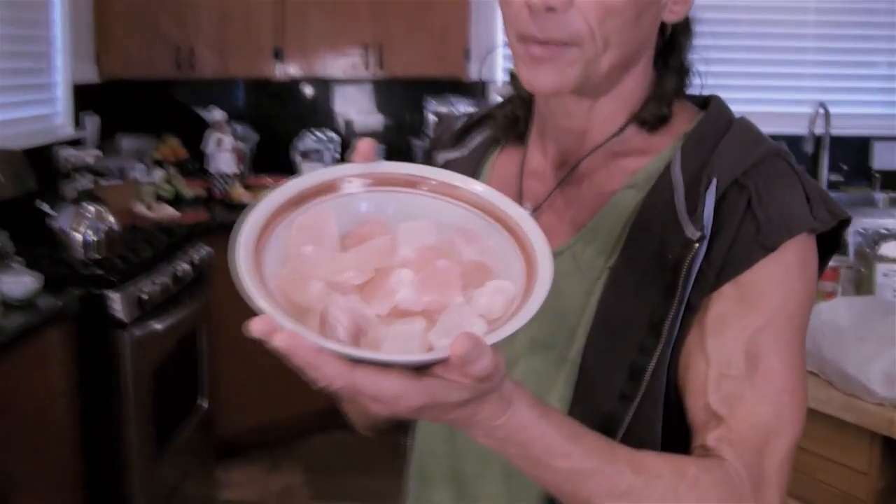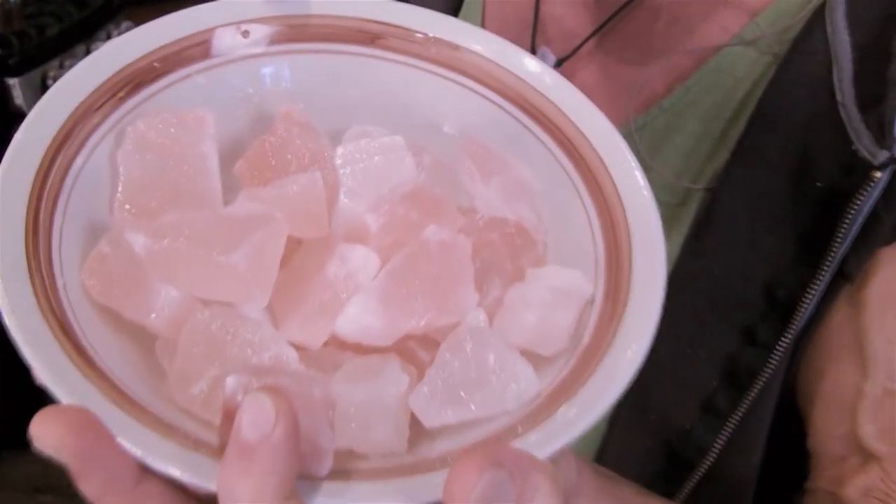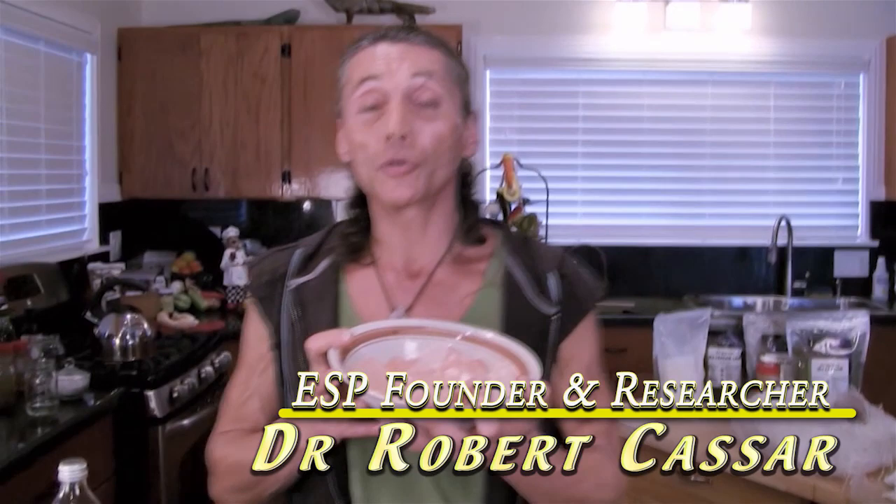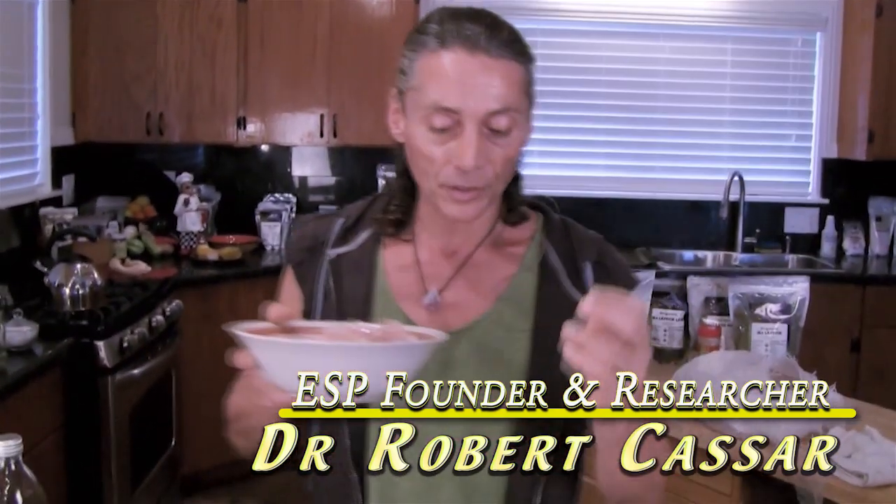Okay, now you're wondering why Dr. Kassar is holding this big bowl of 300 million year old Himalayan rock salt. I'm going to show you a real cool invention I just came up with. I've been using this for about six months because I didn't want to show you until I found out that it's actually going to stabilize and stay preserved for as long as I want to keep it in the jar. This is the Blue Green Algae Soleil Salt.